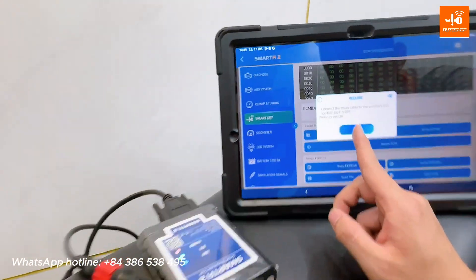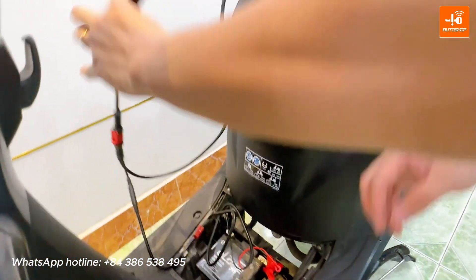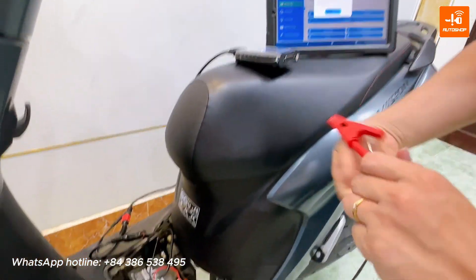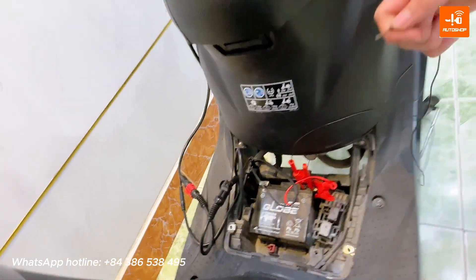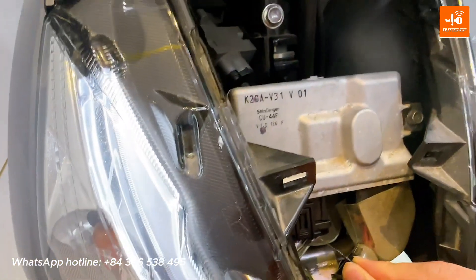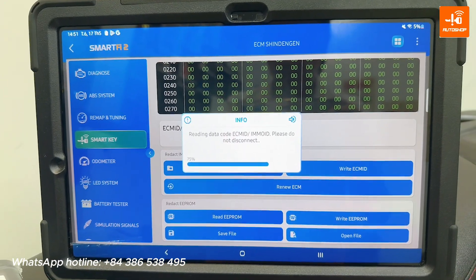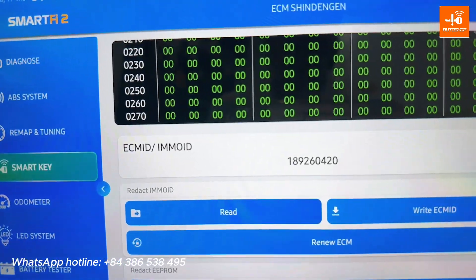The device requires connecting the DLC jack. I will connect the DLC and use a handmade cable to supply power for the ECM. One end connects with the battery, and the other end connects with the key number A4 of ECM. Okay, here's the ECM ID.